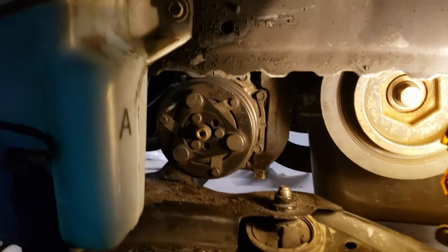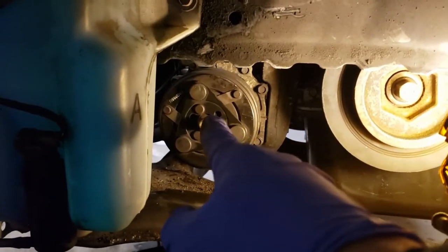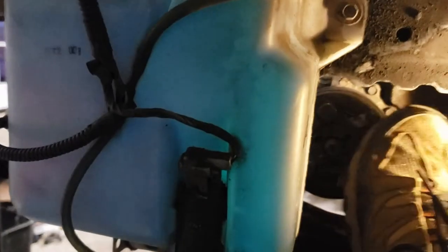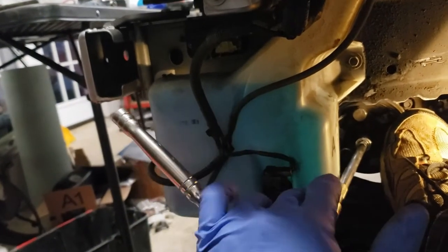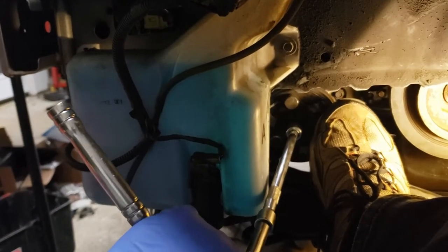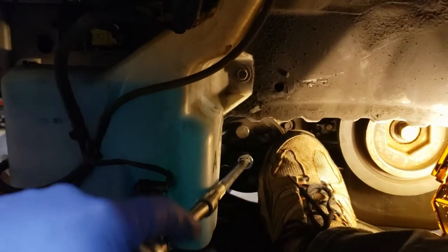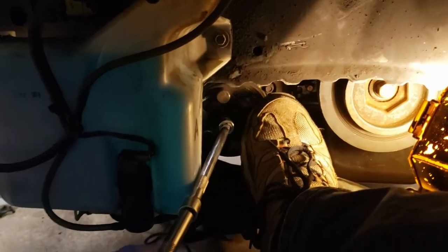I got my AC clutch in today and I wanted to show you guys how I got the center nut off. What I did — I just stuck my foot on it to hold it a little bit, hammered the handle just a little bit and it came off pretty easily. This is the second time I've taken a clutch off and both of them came off pretty easy. They're really not torqued on very much, so no high power tools — just a little bit of backwoods ingenuity and it came right off.